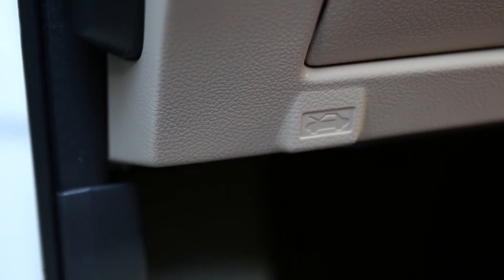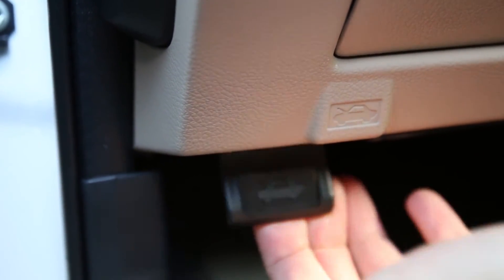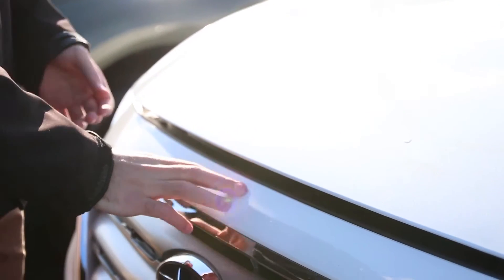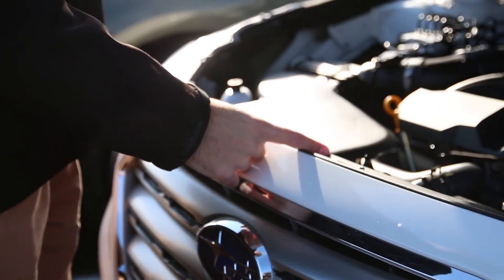Down by your left foot, just up under the dash, you're going to notice a lever. If you pull that, it's going to open the hood. Just right above the Subaru logo, you're going to feel a little lever you can pull to the left, and that's how you're going to open the hood.